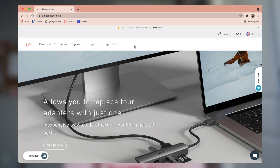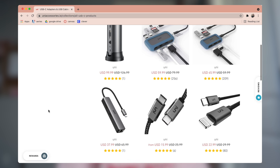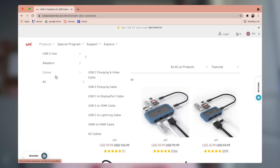I want to give a big thank you to today's video sponsor, which is Uni. Uni is a tech accessories company and they sell a bunch of different accessories for your technology, mainly for your laptop. The majority of their products are USB-C hubs, adapters, and cables. They were kind enough to sponsor today's video and also send me a couple of products to show you guys. The link to their website and the accessories they sent me are in the description down below. If you guys want 15% off of anything on their website, you can use the code shown.